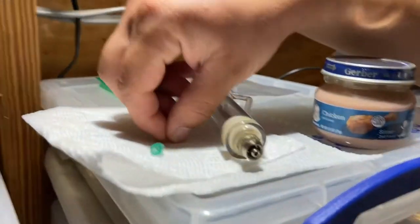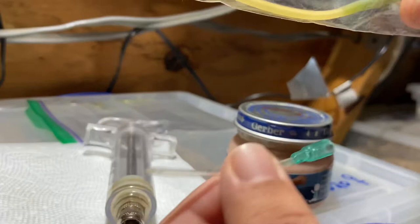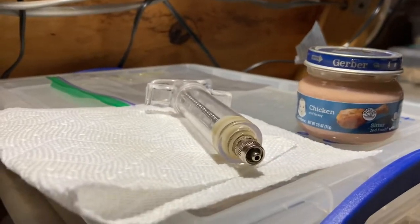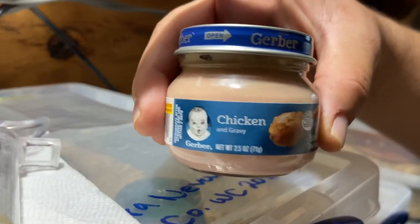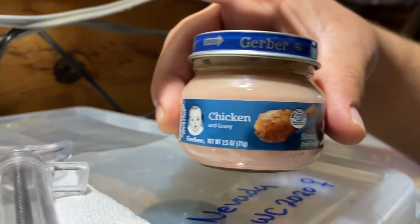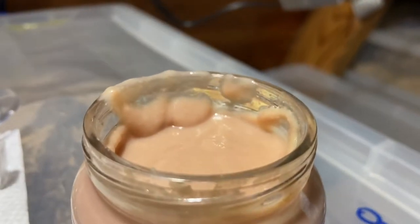It comes with three little tubes. I always use this one for all my snakes — the other ones are too flimsy. Anyway, I use Gerber chicken baby food, but you can also use beef. Some people use beef; I like chicken — it works great for me. I've already opened it up and mixed it to make sure it's nice and mixed.